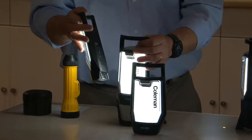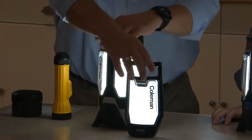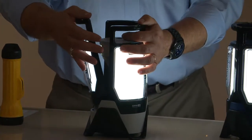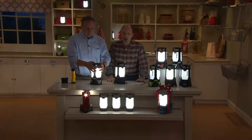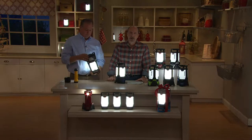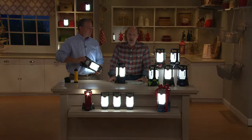This is our first Coleman lantern ever as a Today's Special Value, which is kind of surprising because in the last three years over 120,000 have been ordered. Our testimonial line is open — we'd love to talk to you if you own one: 1-800-395-1601.